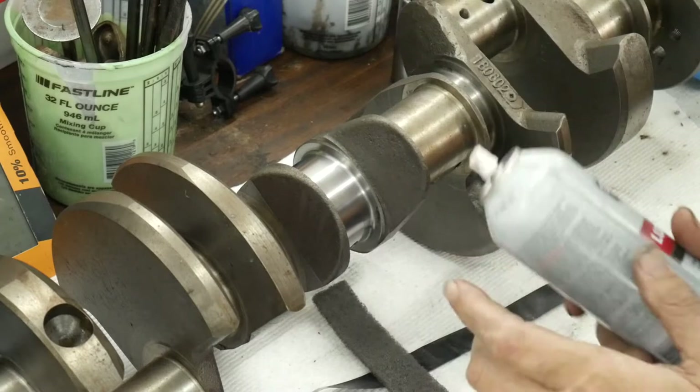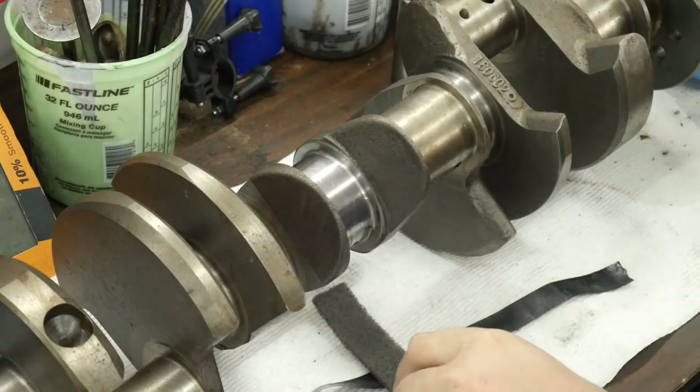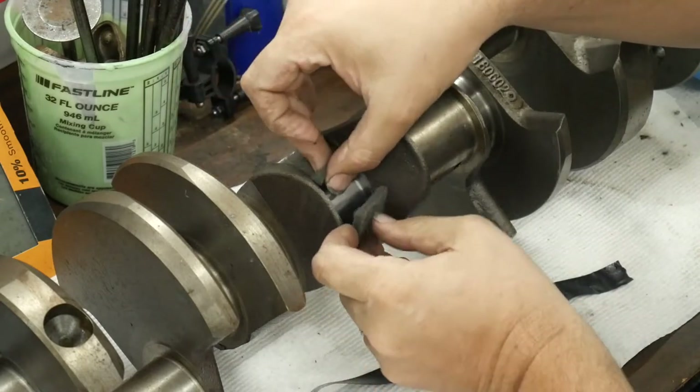Take a little bit of Super Lube or WD-40 or some kind of lubricant — just spray a little in there, you don't need a lot. Then take this and wrap it around the crankshaft.